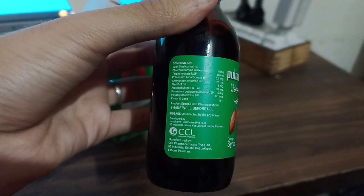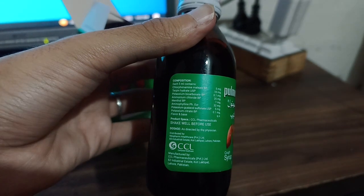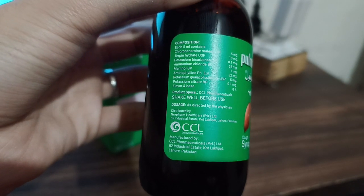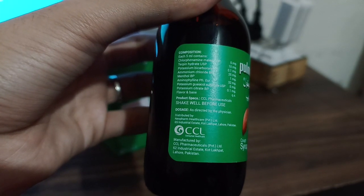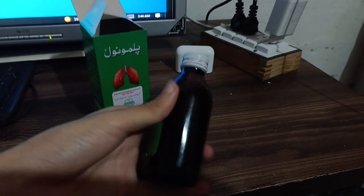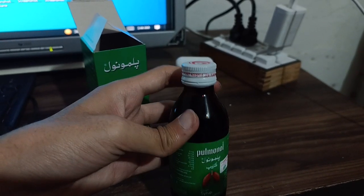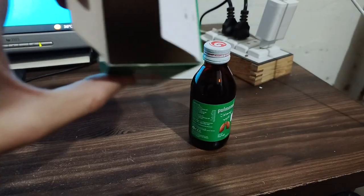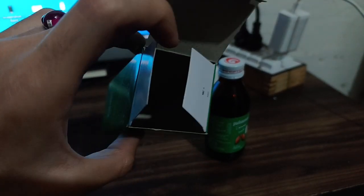The syrup is distributed by Next Farm Healthcare Pvt. Ltd., 65 Industrial Estate, Court Lakpat, Lahore, Pakistan. CCL stands for Consumer Healthcare. It is manufactured by CCL Pharmaceuticals Pvt. Ltd., 62 Industrial Estate, Court Lakpat, Lahore, Pakistan. The bottle is well packed and sealed — do not accept if the seal is broken.